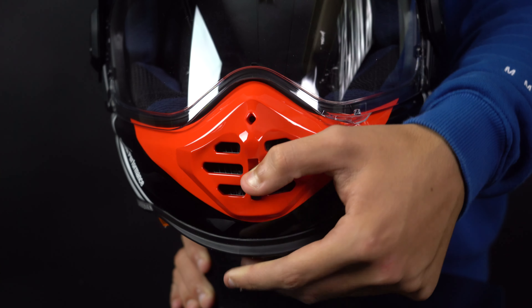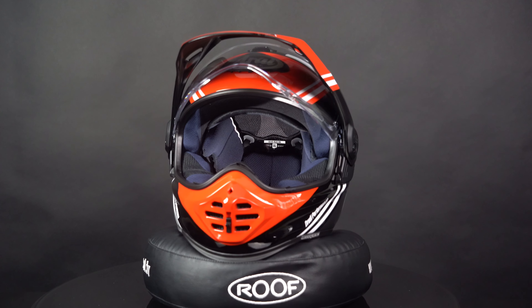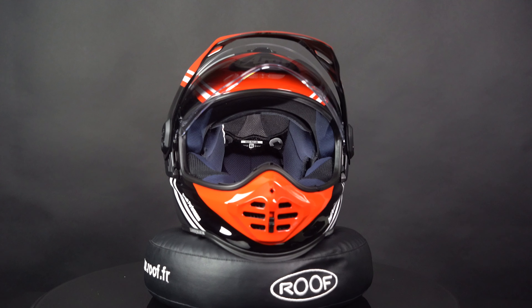The Tour X5 features an eco-pure inner lining that is removable, washable and anti-bacterial. It's also equipped with an emergency quick-release, allowing emergency personnel to easily remove the helmet without causing any further injury.